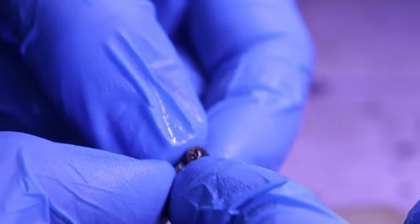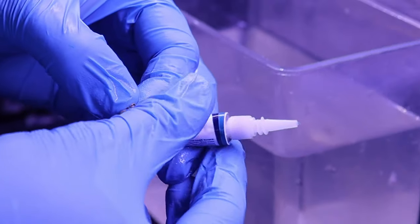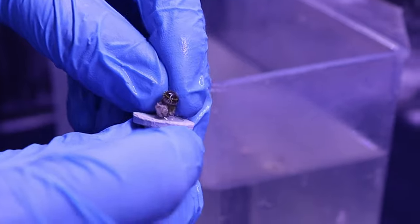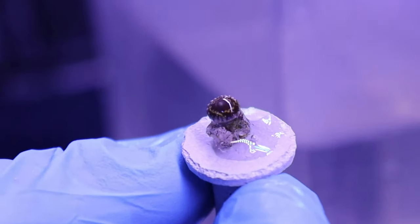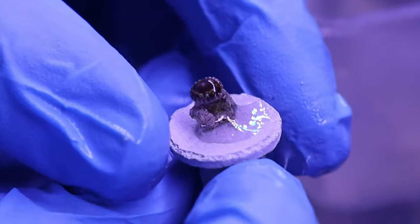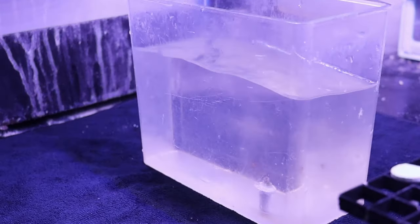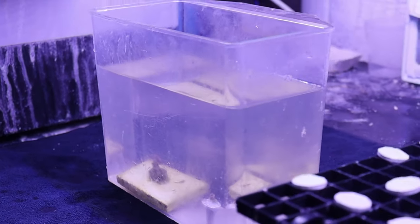Now I'm going to take this zoanthid and get it on the frag plug. I usually pre-prep my frag plugs with glue, but I didn't this time, so I'm just going to put a good dab of glue on here and then put the zoanthid on there. Then I will go put it back in the water. I recommend putting it as close to the same place in the water as you can. Also, if you're fragging multiple polyps at once, you can put it in your little container so you can keep them in the water, and put the mother colony back in there too if you're not working with it. That way they can stay happy until you're ready to put them back in the tank.